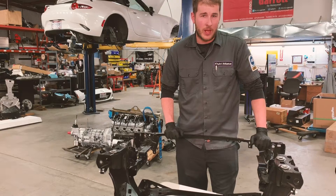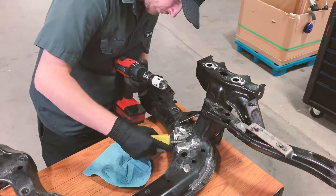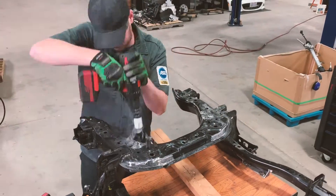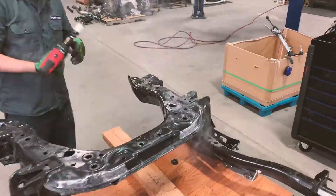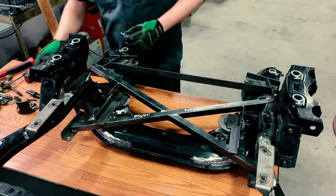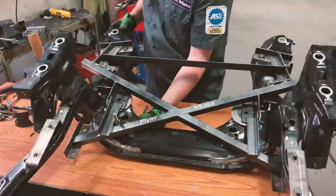Now we will go ahead and mount up the jig and mark where we need to drill our holes for our new motor mount inner tubes. We will remove the jig and drill out those holes. Once the holes are drilled from the top and the bottom, we will go ahead and test fit the tubes. Once we are satisfied, we will rejig everything, bolt those tubes to the jig, make sure they are at the proper angle, and tack weld them from the bottom to locate them properly.